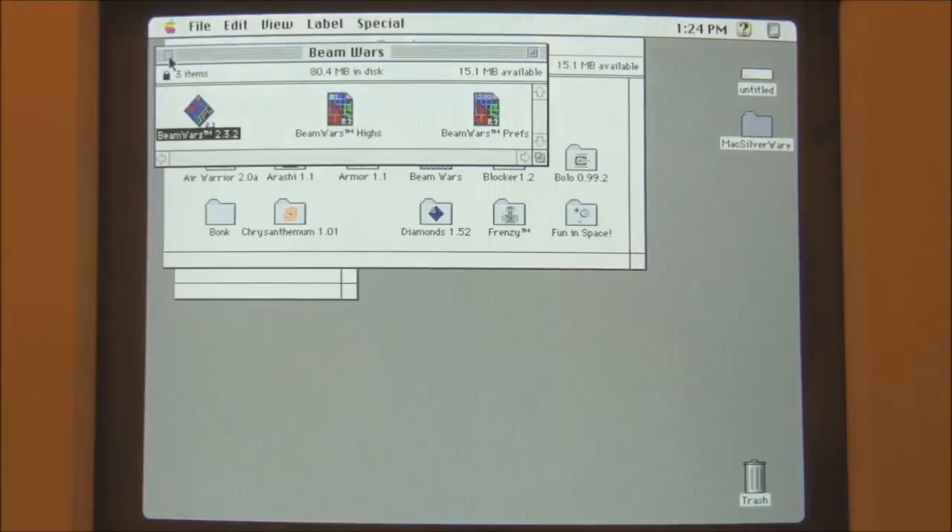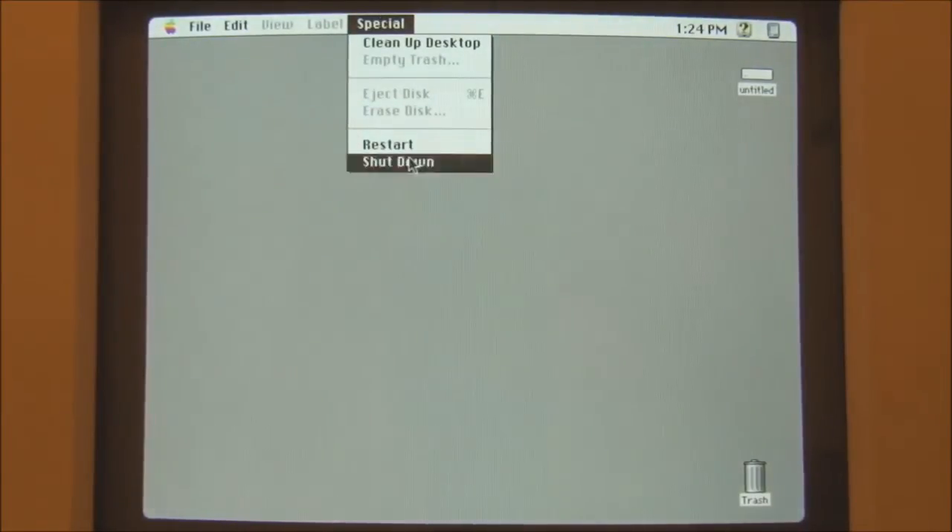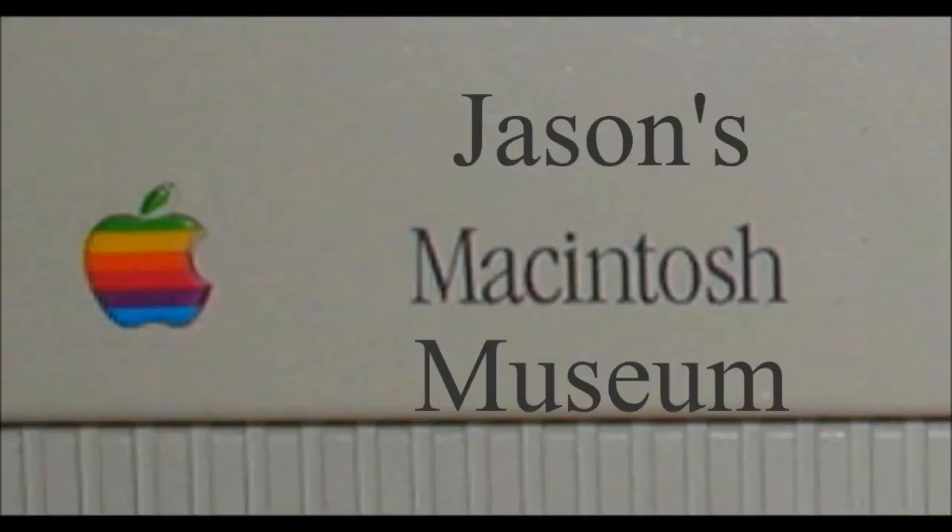Okay, well at this point let's eject our disc and shut down. That was a demonstration of the Macintosh 2VI from 1992. I hope you enjoyed the video — thank you for watching. Bye!